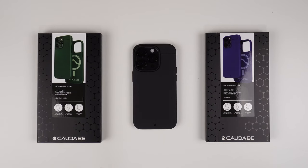Hey, what's up, it's Roy here. Today I have two more Kadabi Sheath cases for my iPhone 14 Pro. I already did a video of the black one that's currently on my 14 Pro, and if you know anything about my channel, you know I'm a big fan of Kadabi cases. I honestly think this is one of the best cases you can buy for your iPhone 14, but that's my opinion — let me know down in the comments what yours is.